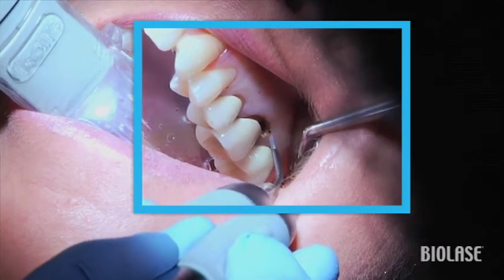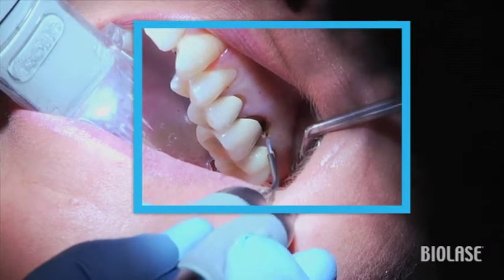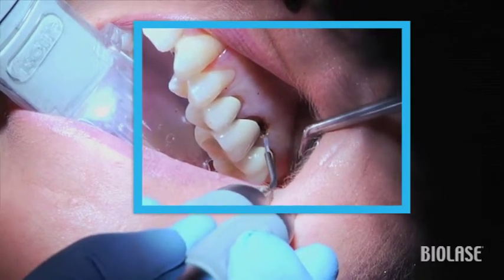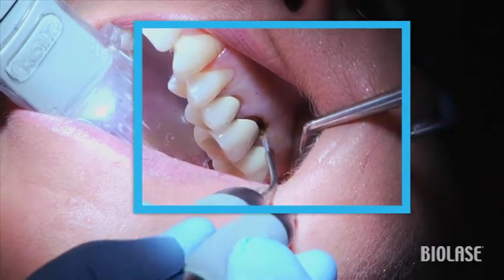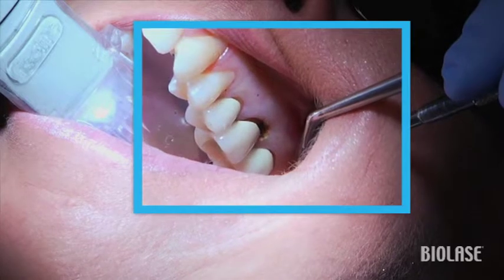Initiate the tip and hold the tip perpendicular to the tissue and root. Lightly contact the tissue and follow the contour of the tissue using a crescent-shaped motion to expose the decay under the tissue.